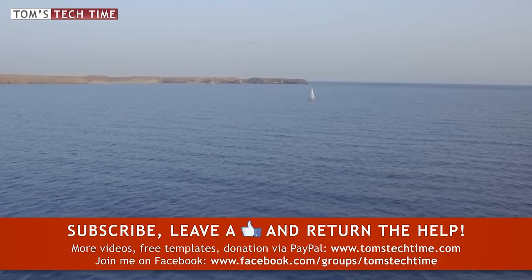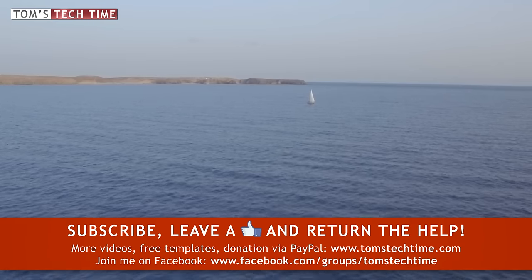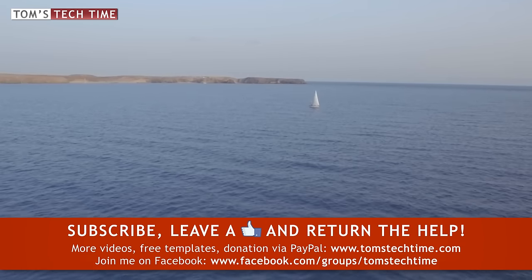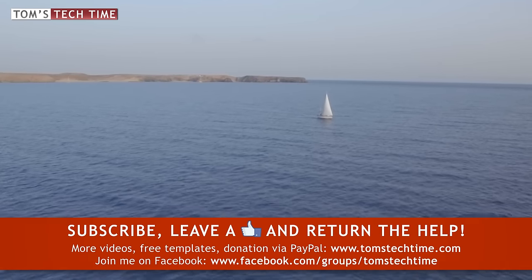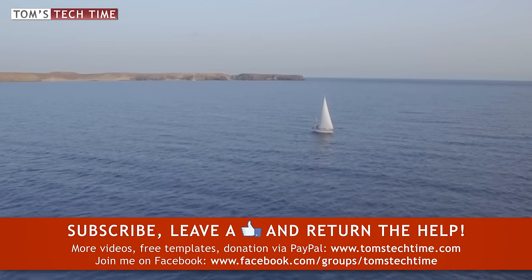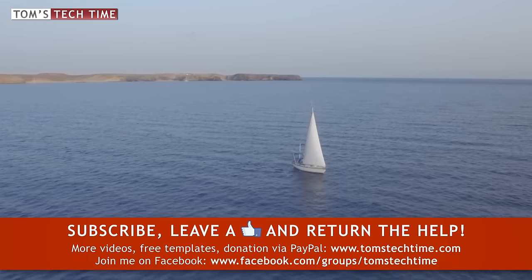Thank you guys for watching — it would be awesome if you would subscribe and leave a thumbs up. It would be cool if you would help out at www.tomstechtime.com/donate so I can keep up the work. And finally, join my Facebook group at www.facebook.com/groups/tomstechtime so we can keep in touch and share thoughts on our DJI gear. This was Tom from Tom's Tech Time — thanks for watching, stay tuned, fly safe.